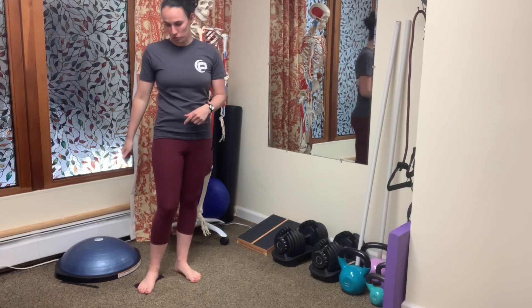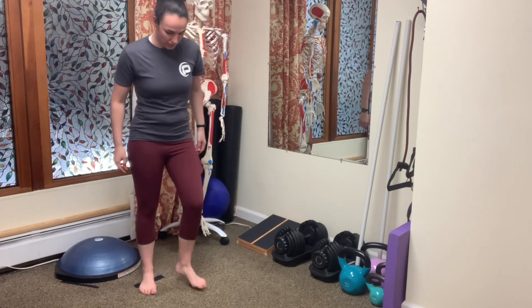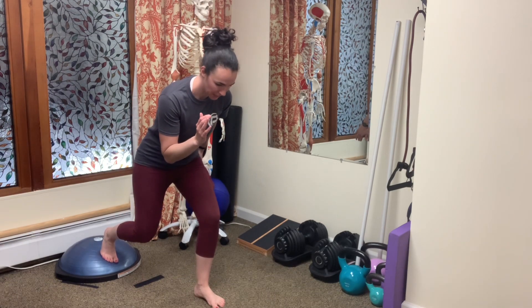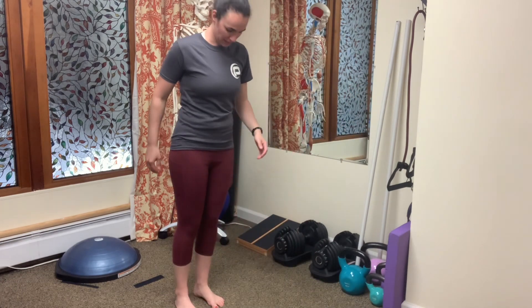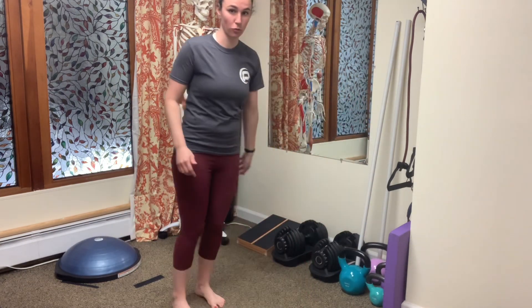Push-off off the BOSU — we are really working on the explosion from that back leg in preparation to run. We're starting in a ready stance, then pushing off and lunging forward. Then stepping back, get set, push off, and land softly as you go forward.